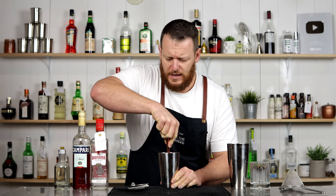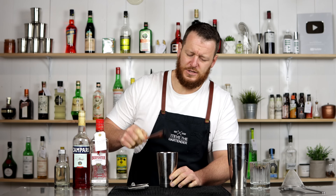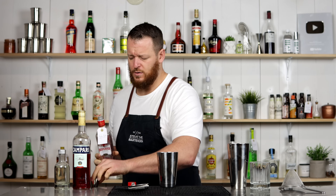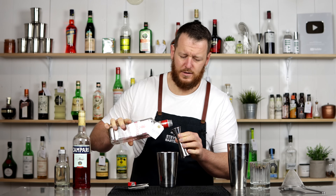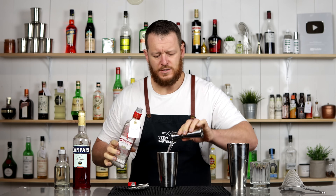So it's kind of like a Negroni meets a Gin Sour. I have done a Negroni Sour on the channel once before, including egg white, so this is going to be Negroni Sour-esque, quite similar. Measure out 30 ml — thank you, Kyle, for the bottle of Beefeater gin. So 30 ml, one ounce. Your preferred gin.